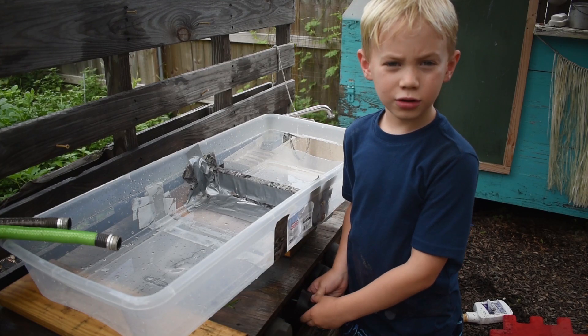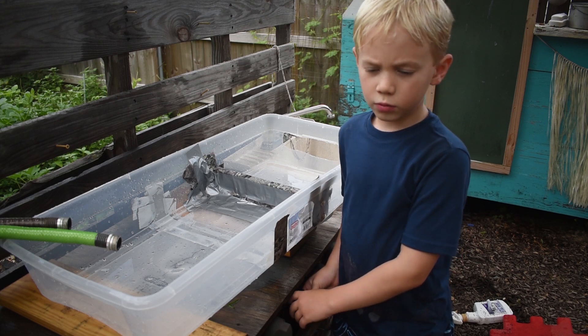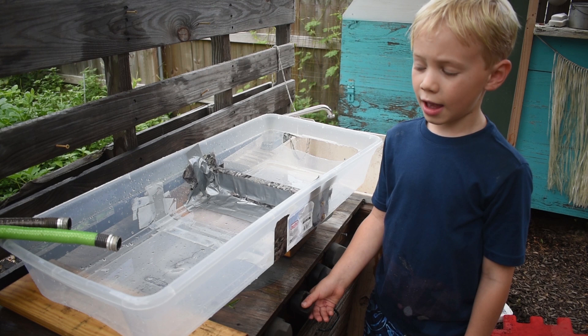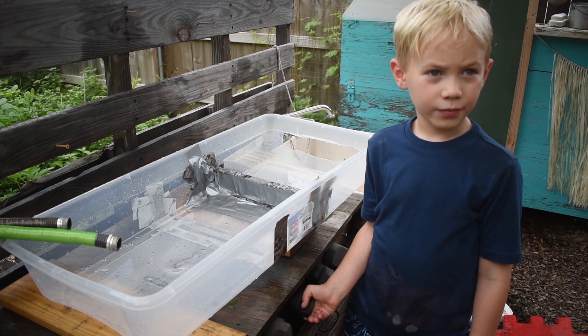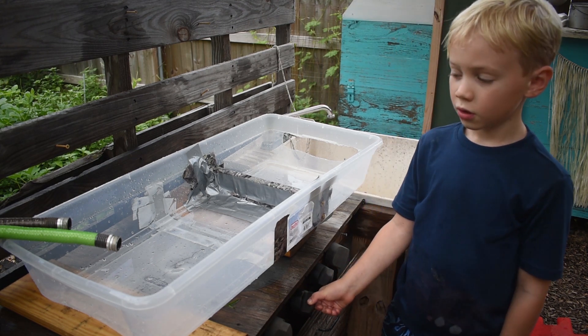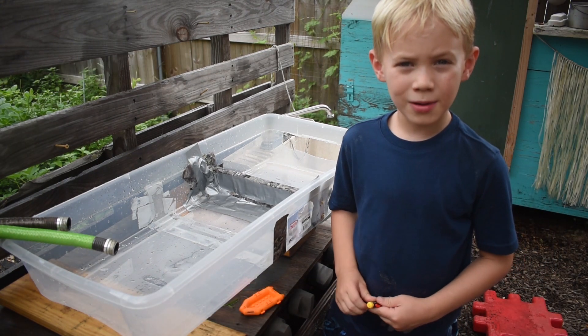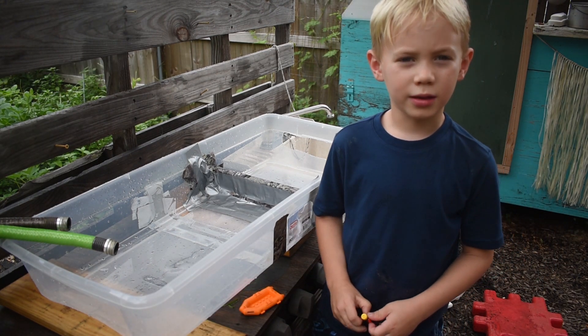My dad and I created a low head dam model using two hoses, a plastic bin, duct tape, and a piece of wood. I got my Lego man in my boat and we're going to test it out.